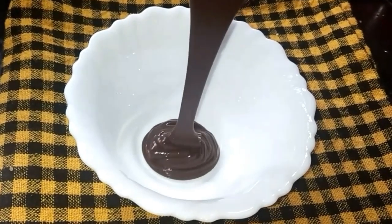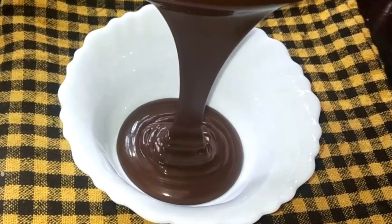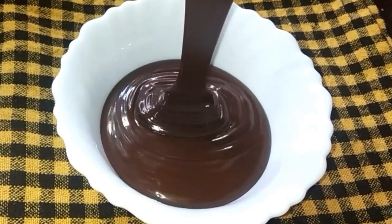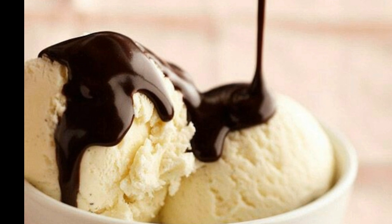Hi friends! We are ready to take a chocolate sauce. We are ready to decorate the cake and put it on ice cream. We are ready to take a bread and spread it on the bread. This is a very tasty chocolate sauce.